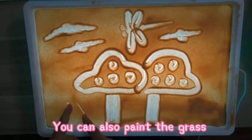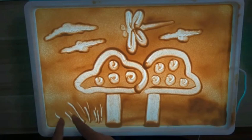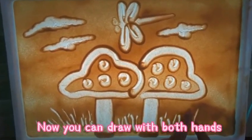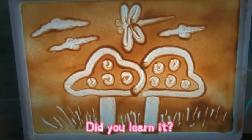Now you can draw with both hands. How did you learn it? Did you learn it? Thank you.